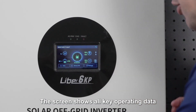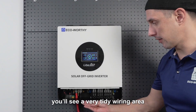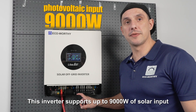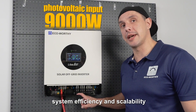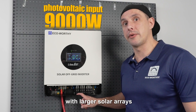The screen shows all key operating data, and when you open the front cover you'll see a very tidy wiring area. The PV input is a key point: this inverter supports up to 9,000 watts of solar input, meaning you can connect more panels to a single unit and improve overall system efficiency and scalability. This makes it much more compatible with larger solar arrays.